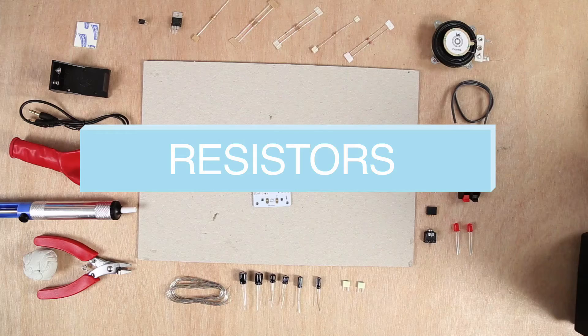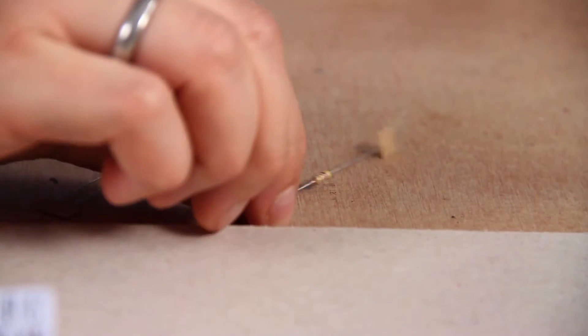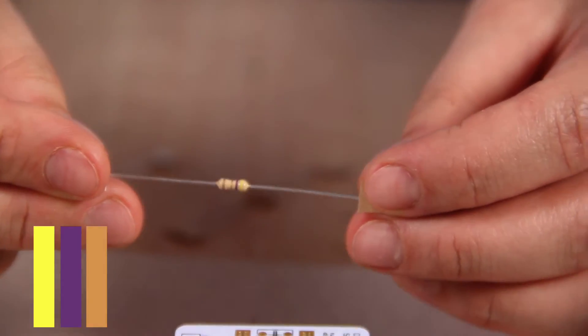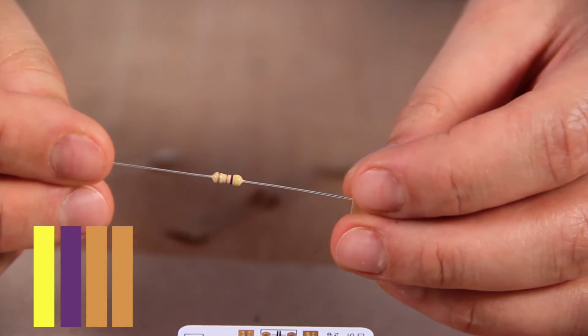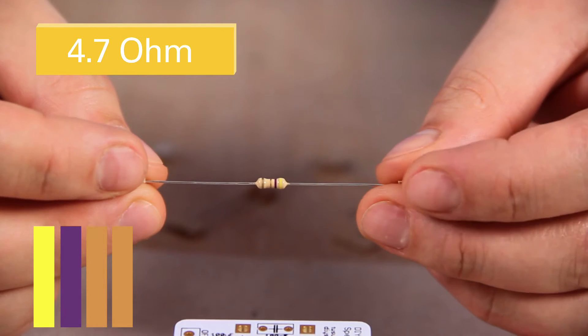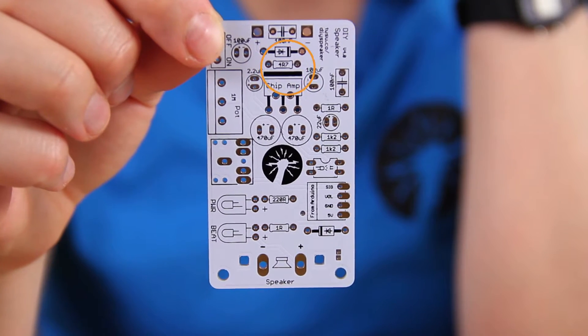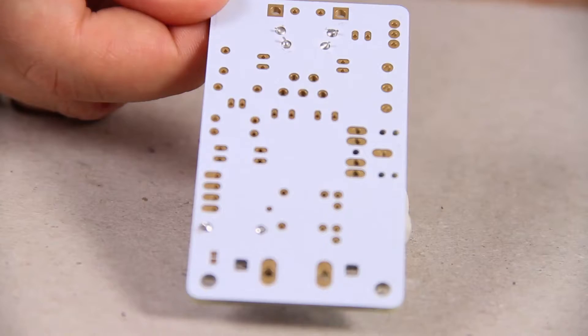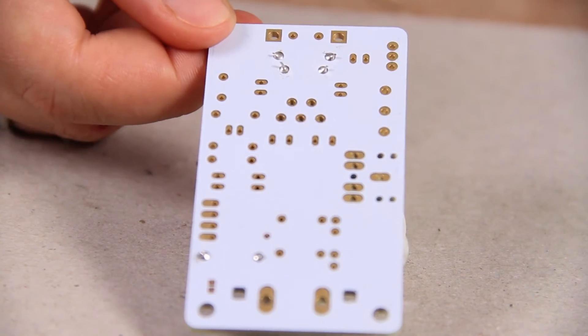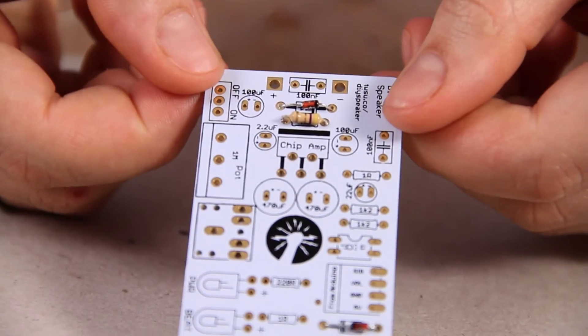You have six different resistors in total. Resistors are used in a circuit to reduce the flow of electrical current and at the same time lower the voltage. Your next component is a resistor with yellow, violet, gold, gold bands — this means it's a 4.7 ohm resistor. It goes in this hole here. You solder it with a nice clean joint and clip off the legs.